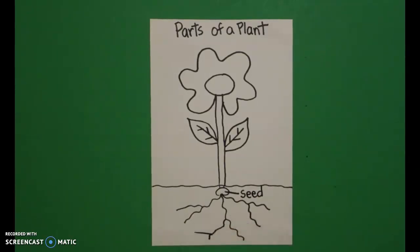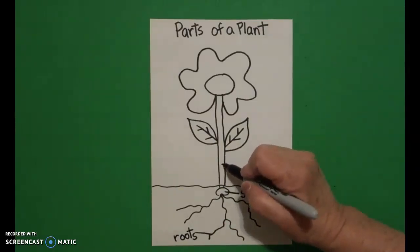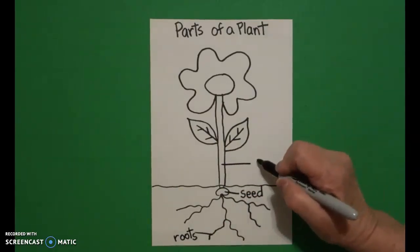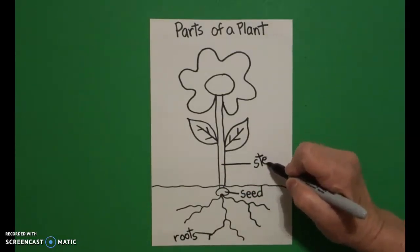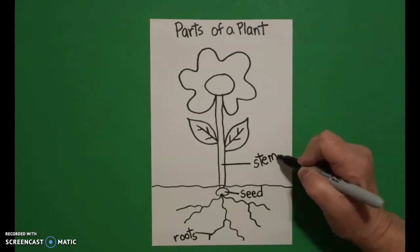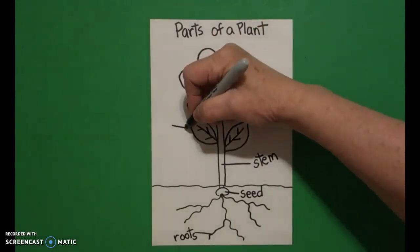Then I come down to this section and I draw a straight line, and that straight line tells you what it's labeling, and I write roots — R-O-O-T-S. I come up and on this section right here I draw a straight line out and I write the word stem — S-T-E-M.